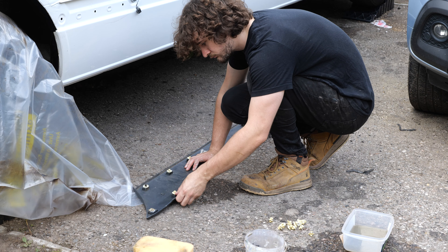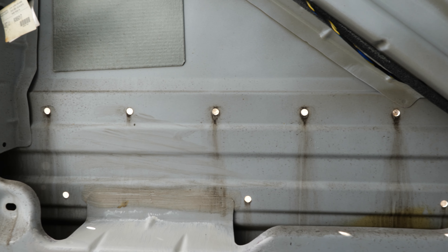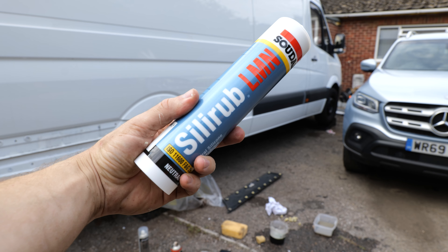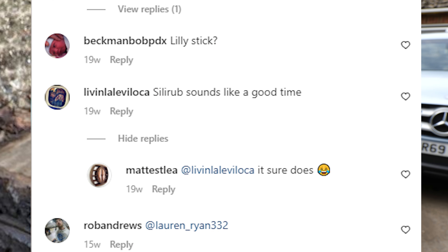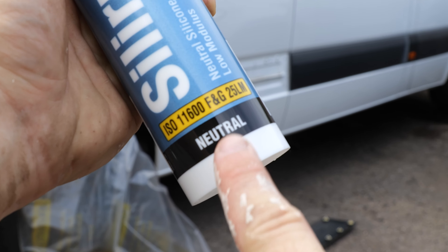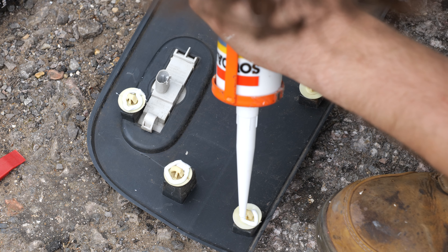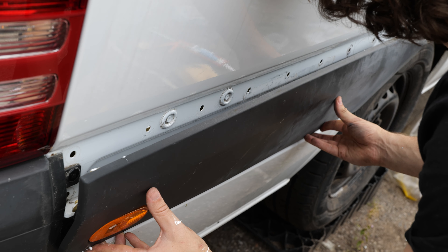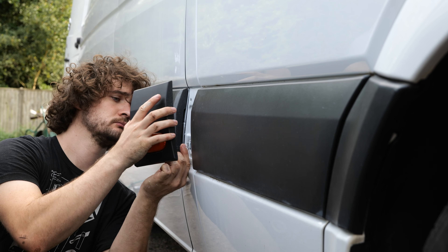With the underside of the vehicle all sprayed and sealed, it was time to reattach the trim. Judging by the amount of water stains in the van, we can't rely on the sealing capabilities of the clips alone, so we need a little bit of help - this stuff: Silirub LMN. The main reason I chose it is because it's neutral cure, which is less likely to affect paintwork. It's also quite flexible so it can deal with the vibrations of the van, and it's a sealant rather than an adhesive, so the clips can come off much more easily in the future.